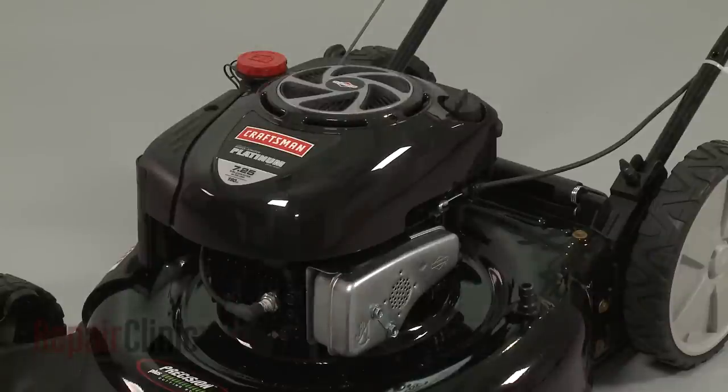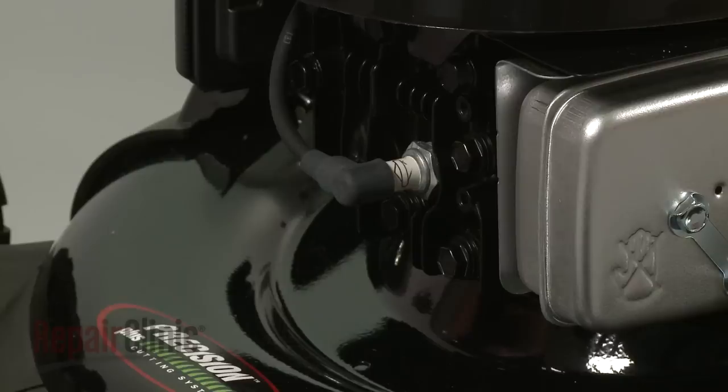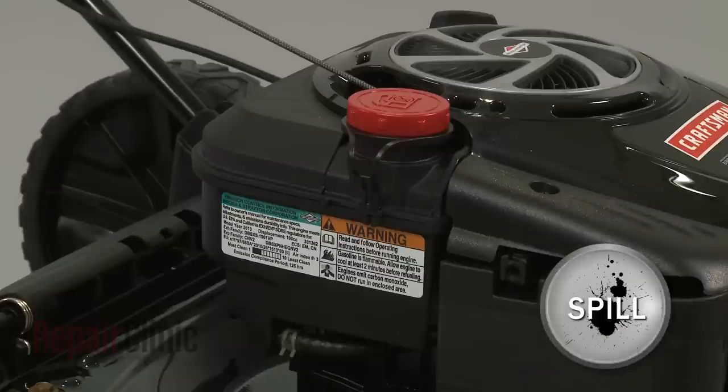Before you replace the choke thermostat on your engine, first make sure the engine and muffler have cooled. Next, you should remove the wire and boot from the spark plug to prevent the engine from accidentally starting. We recommend performing this procedure with little or no fuel in the tank.